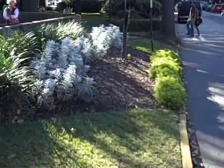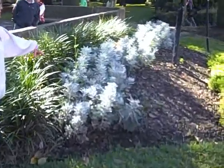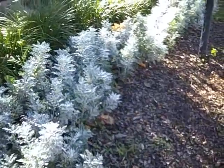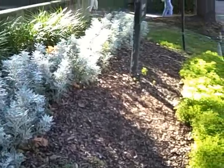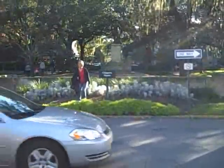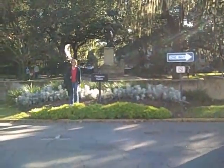But the bench was right here in this little garden area. So the bench no longer exists at the location where they made the movie. There's another view of where the Forrest Gump bench was.